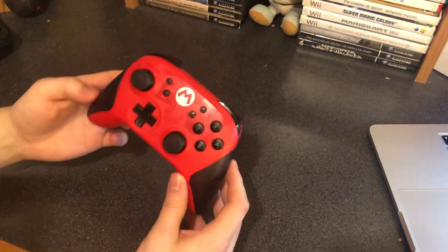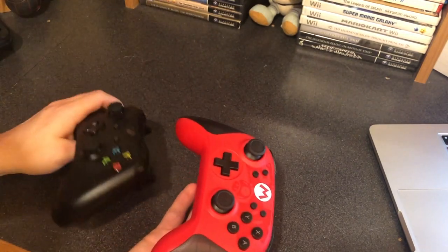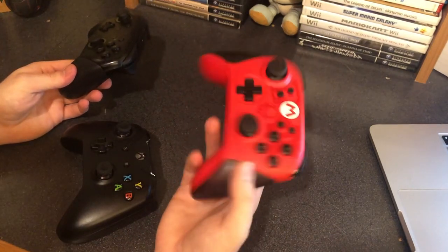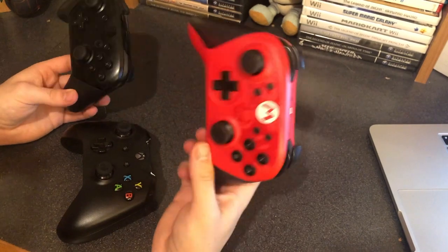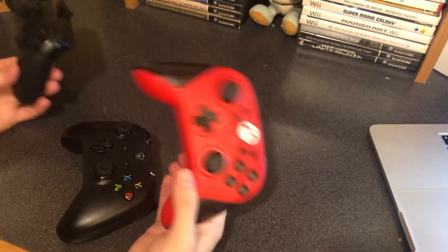The thing that I personally don't like is the weight of the controller. When it comes to the Xbox One controller and the Switch Pro controller, they're nice and heavy, but this controller is really, really light, and for the size — like how big it is — it kind of just feels like it's hollow on the inside. The weight of the controller actually makes it less comfortable in my opinion.